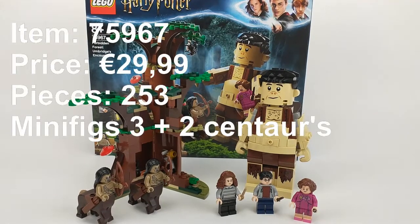Hey guys, welcome to a new review of the Forbidden Forest LEGO set, Umbridge Encounter. This is kind of the third Forbidden Forest set in the LEGO Harry Potter scene. Let's get into it — it's a really awesome set.